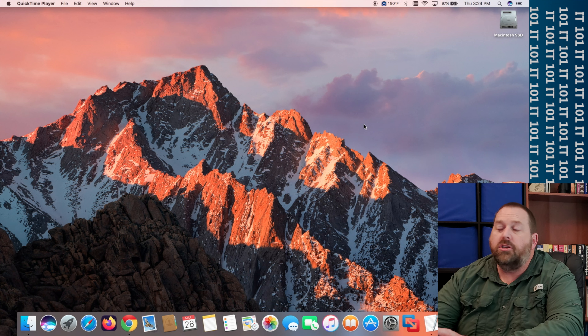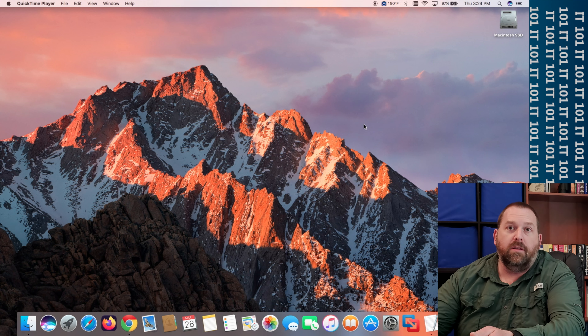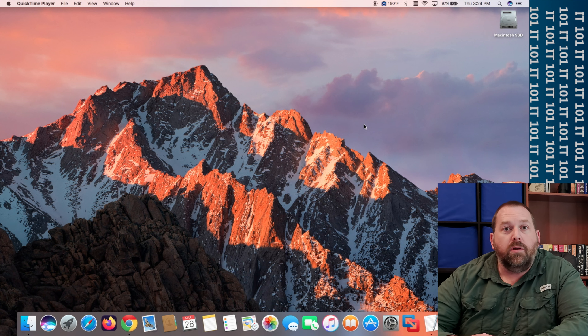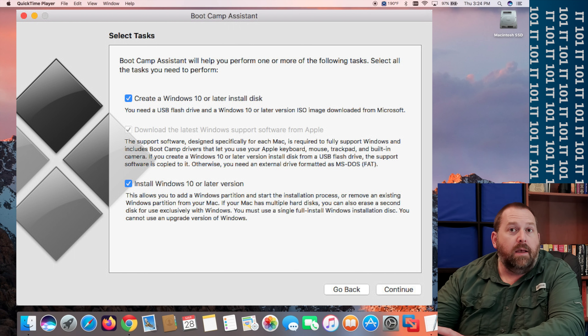I'm going to show you the way that you can do it and it won't cost you anything, but you will have to put in some commands and download the ISO file. There's one other way that's also free — if you have Boot Camp and you have an Intel Mac, you can use Boot Camp to make the Windows 11 installer.